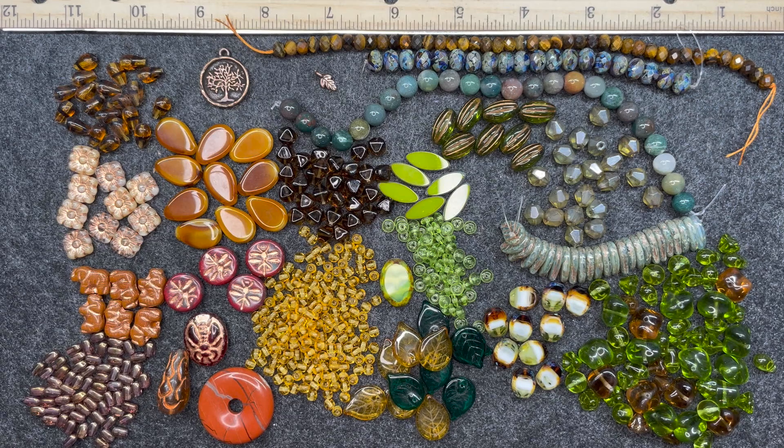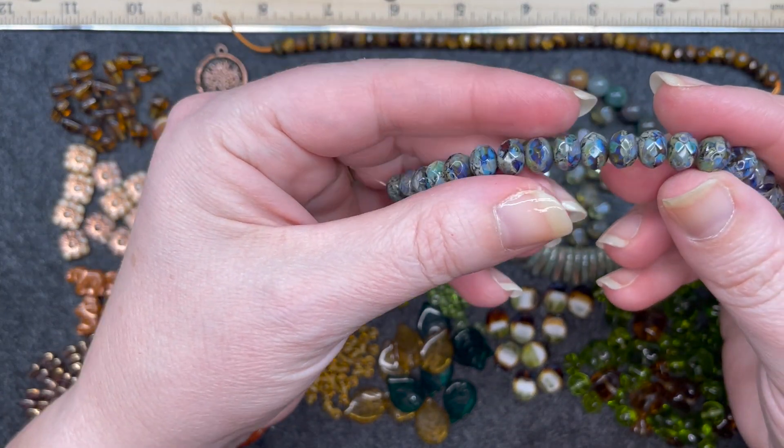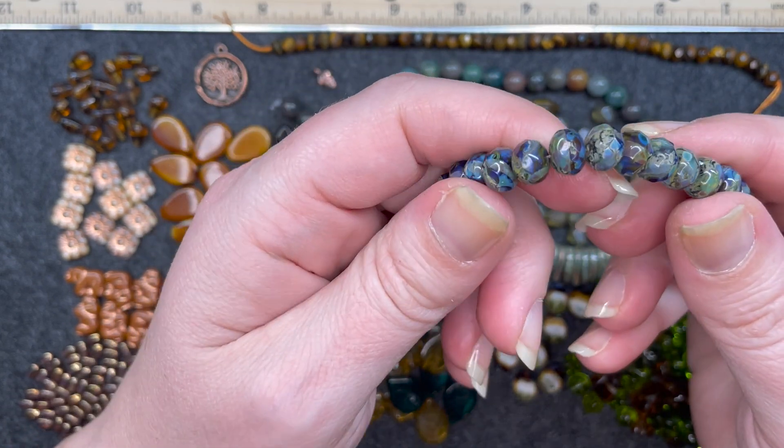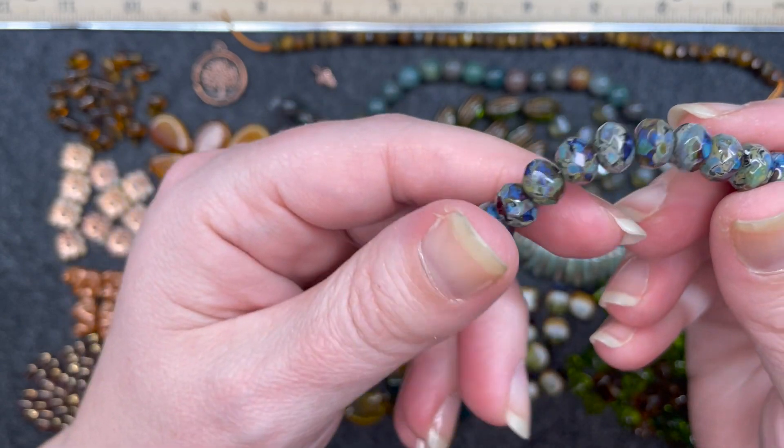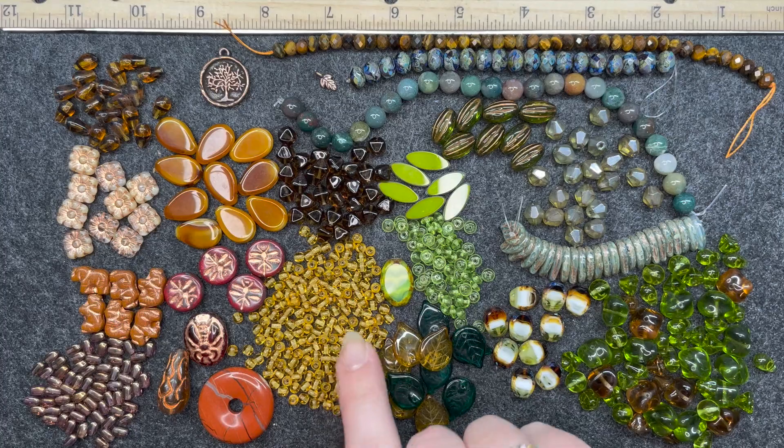Here is everything that came in Sam's Bead Box for the month of September 2022, and I am really enjoying this color palette. The neutrals, the nature-driven colors — it really hits that theme of the forest walk with the different shades of browns, tans, ambers, and of course the variation of greens between the brighter greens and the hunter greens. It just really nailed the theme for this month. Some standouts for me: I really love this strand of rondelles with that gemstone look and the color variation. I also love these small colorful beads that can be used as spacers — I really think that is pretty creative.